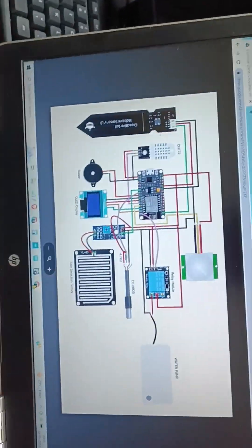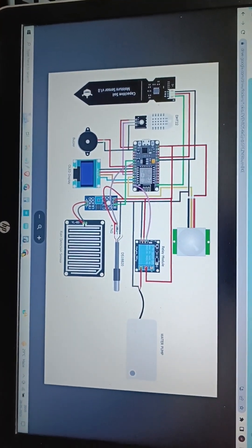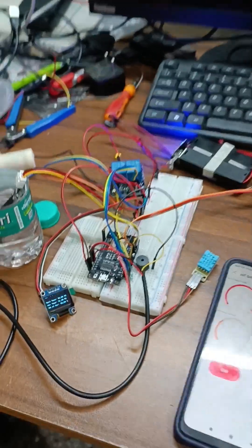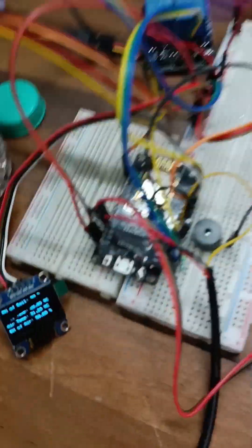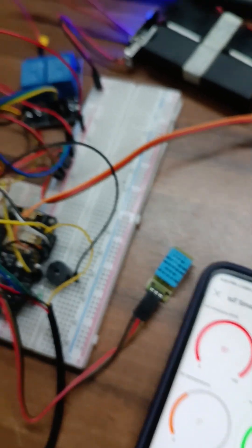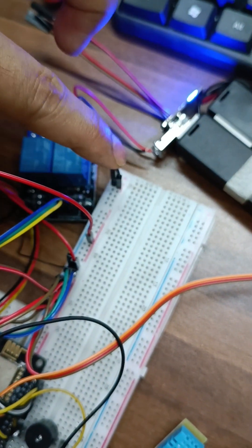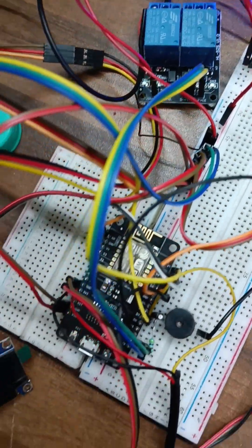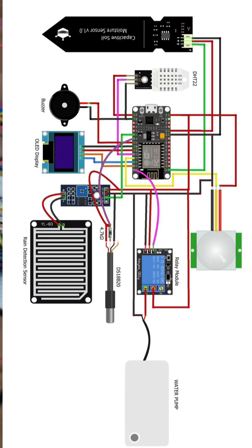This is the circuit diagram. This is positive, this black one is negative, this is negative and this is positive. I can't fully explain it here — connect it like this and it will work.